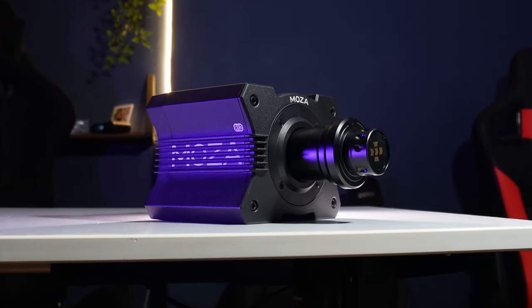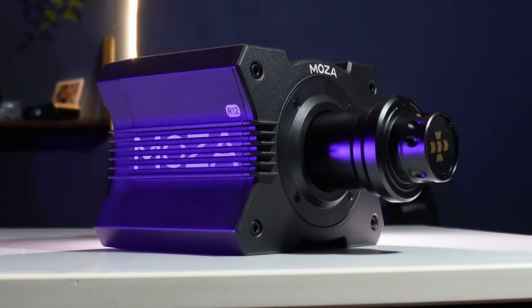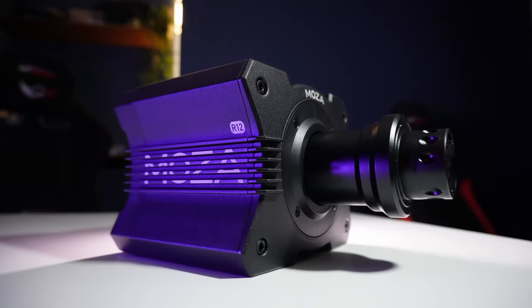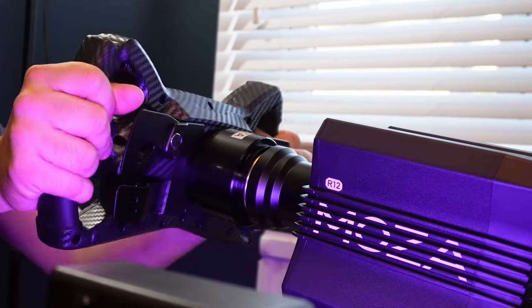This is the Moza R12 wheelbase. It's a touch under 600 quid, and for that you get force feedback that has, in one word, clout. I've been using it for the past few months and here are my thoughts to help you decide if this is the wheelbase for you.